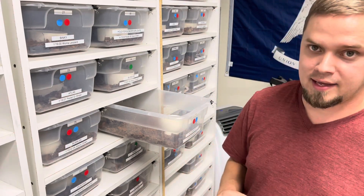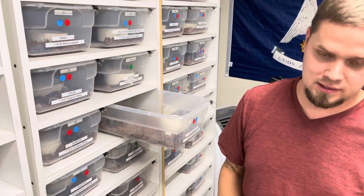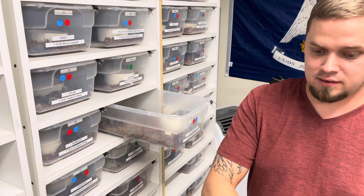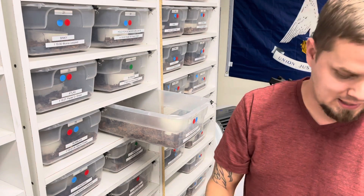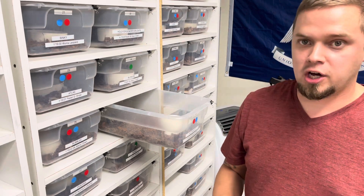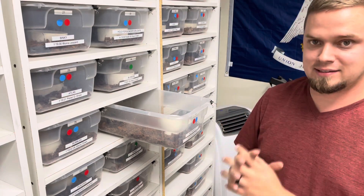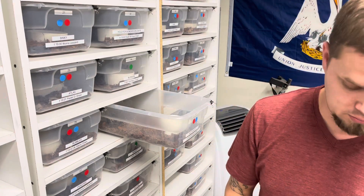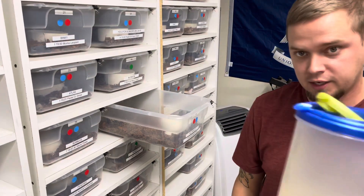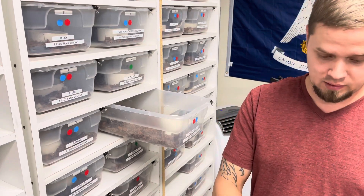Now that I have sorted out everything inside the enclosure, the last step is going to be to pick up my tools. While I'm doing all of this, I don't really want to be handling anything — paper towels, spray bottles, tongs, hooks, water jug. I don't want to touch any of that stuff while I'm physically in the enclosure. The last step is to pick up my tools: grab my water bottle and spray everything down, grab my water jug and top off the water, and then set all these tools back where they belong.